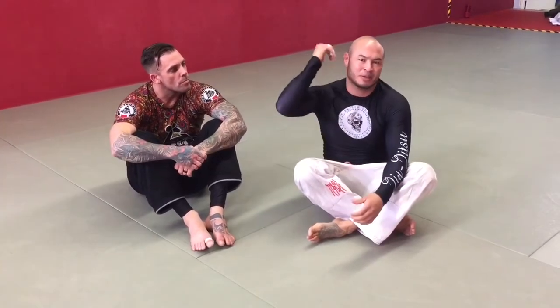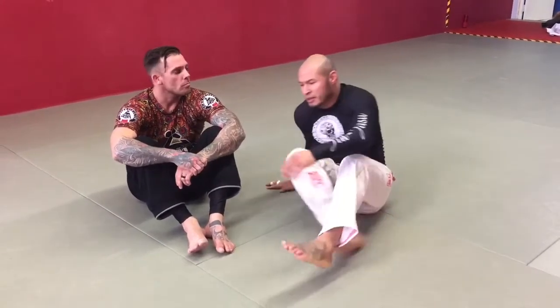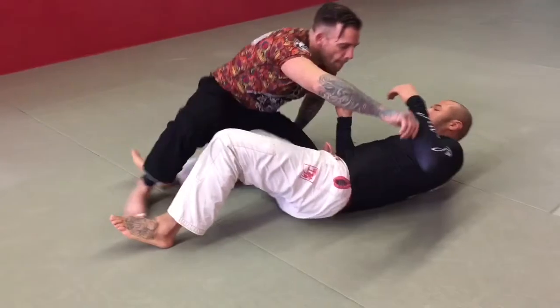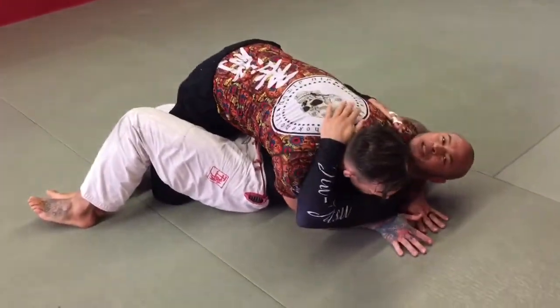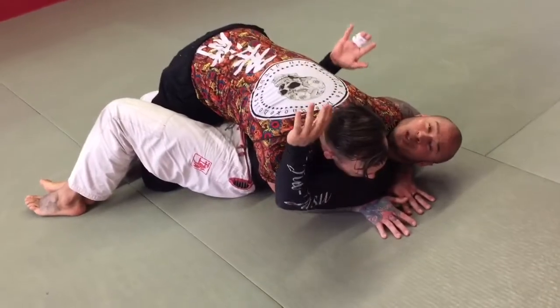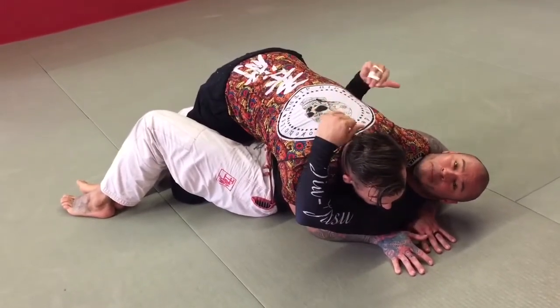One is with the leg extended on this side, and one is with the bottom leg extended. I'm going to show you some basic entries into it. The first one we're going to do is from half guard. Master Morrison is going to take half guard from the top. He wants to pass my guard, so he's offering a lot of pressure. I don't have my underhook, so this is a bad spot for me to be in. I need to make some space.